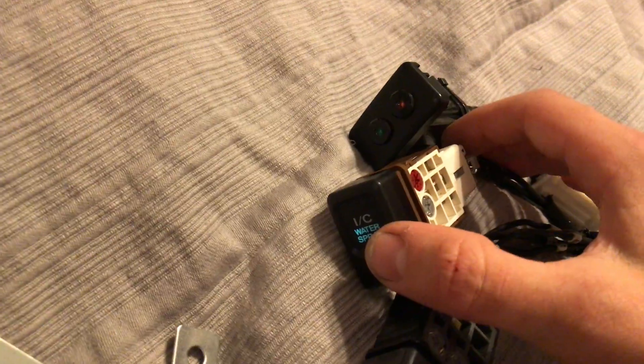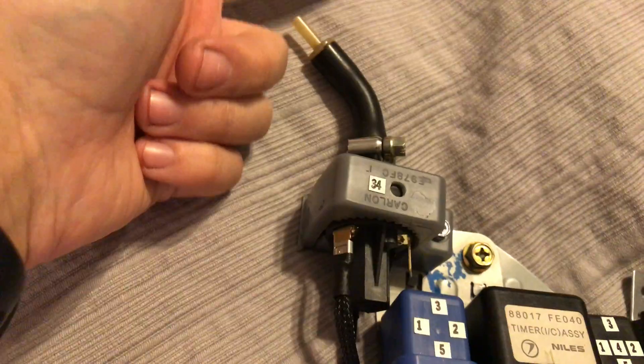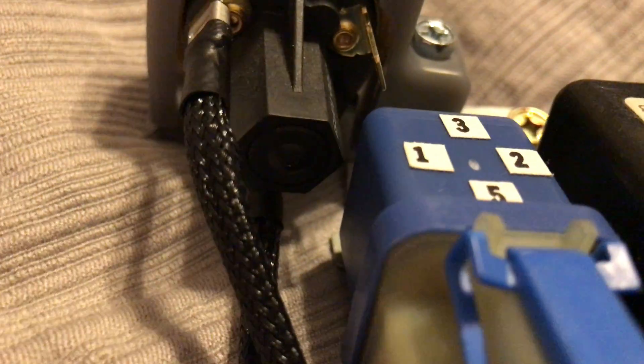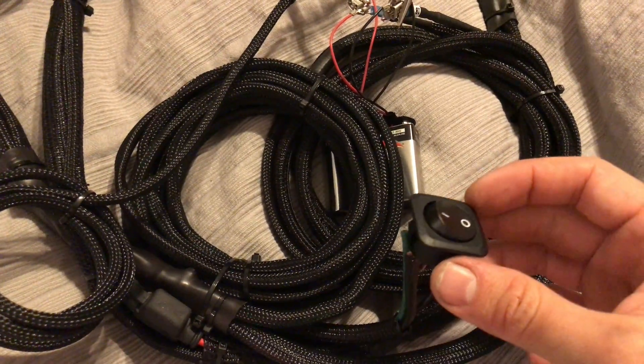When I hit power, you get a green indicator. Now the boost line is going to come into this right here — down here there's a little rubber insert, you pull that out, put the Allen key in, and you can adjust the level at which the boost triggers the whole setup.